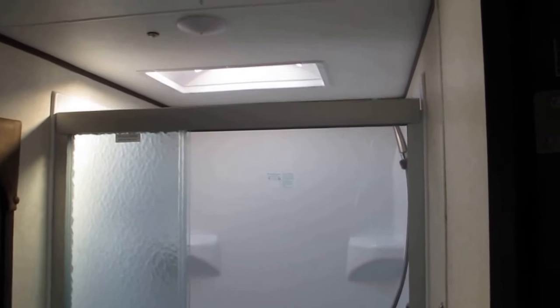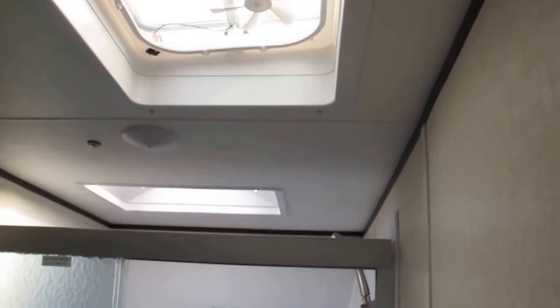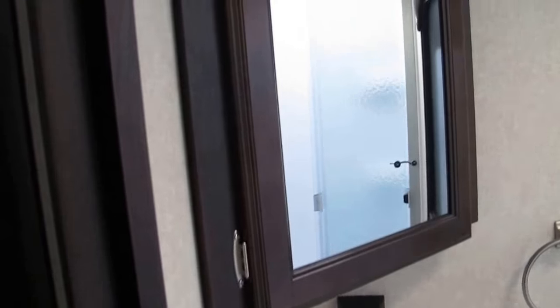In the bathroom, look at the size of the shower — nice and easy to get into. There's a skylight in case you need a little more headroom, and it does have an exhaust fan. There's plenty of legroom in the commode area, a really nice vanity with storage just below it, and a mirrored medicine cabinet for when you get ready to go on a fun adventure.